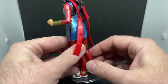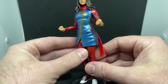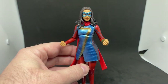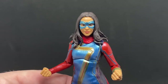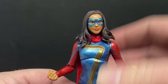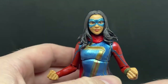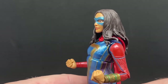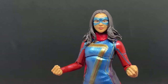Overall I really like the figure — I think they've done a really nice job. Up close the likeness is there. I think if the hair was a little less flat on top, with a bit more volume, that would have worked a little better.